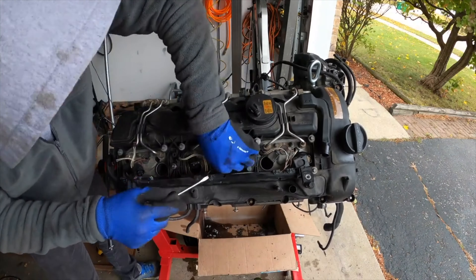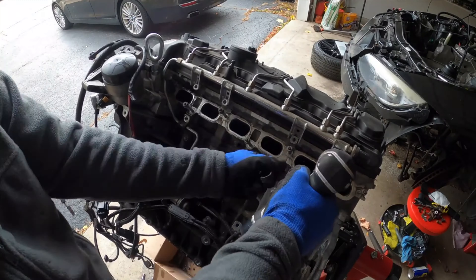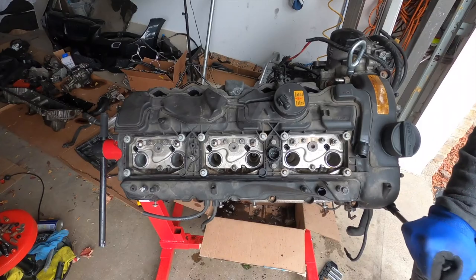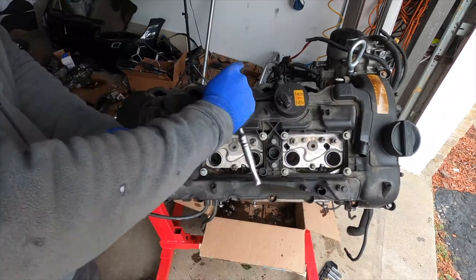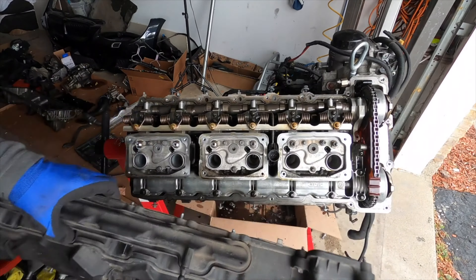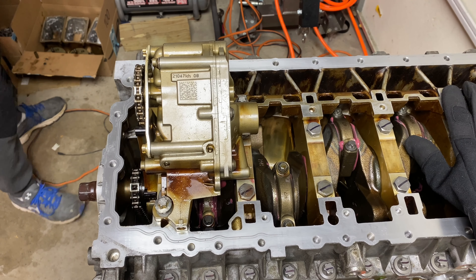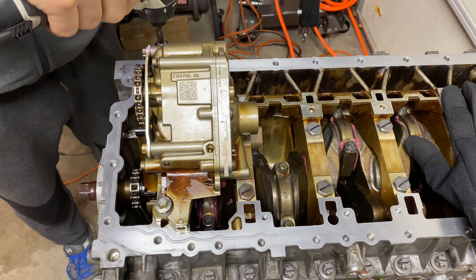Step 3: Remove the valve cover, also known as the cylinder head cover, by unplugging the vacuum lines, wiring from the injectors, and anything else that's in the way. Make sure you undo the bolts in the correct order and remove it from the cylinder head. If you aren't replacing the oil pump or oil pump chain and sprocket, no further disassembly is required.